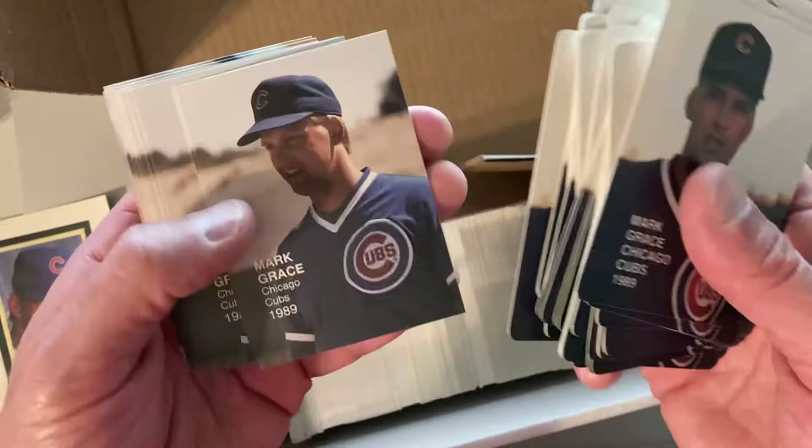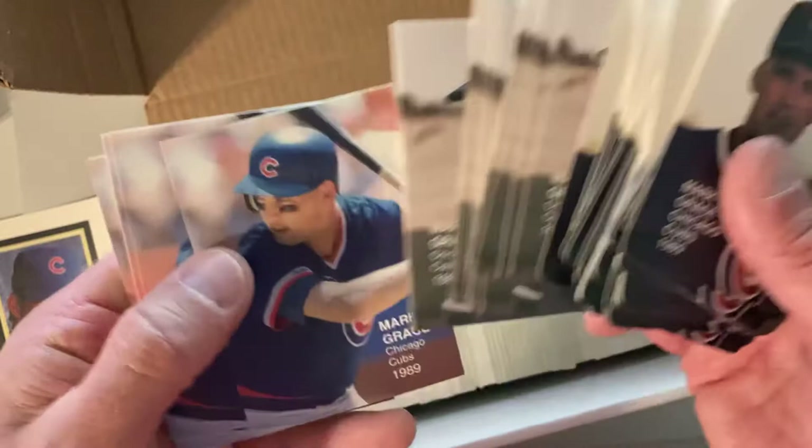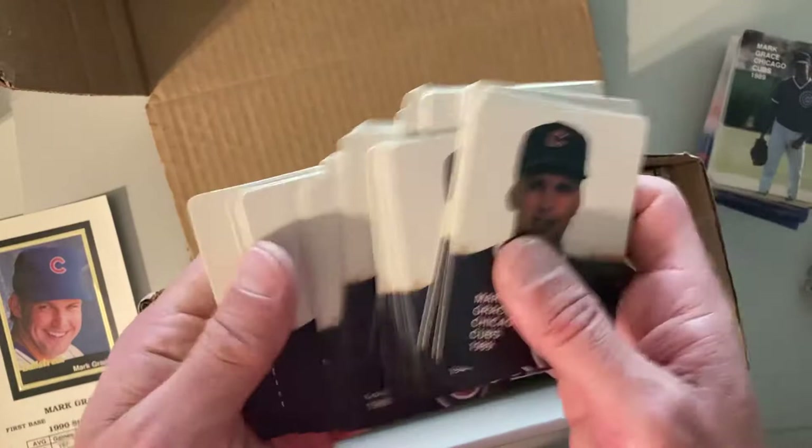It is more Mark Grace — Number 19. Just hundreds of these. Listen, I have Mark Grace in my personal collection — one of the four players that I collect: Shawon Dunston, Ryne Sandberg, Nolan Ryan, and Mark Grace. And I definitely want one of each of these. What am I going to do with seemingly 800 of them?